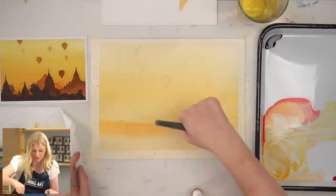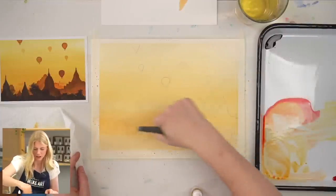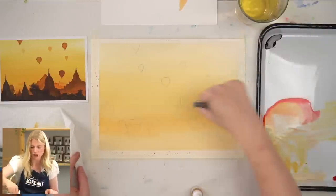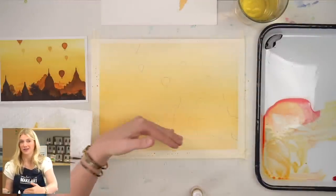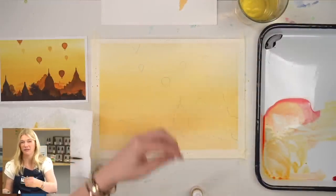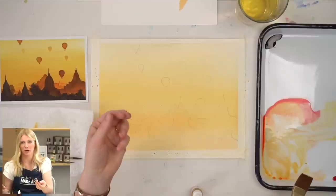Wet your paper first and then put that paint in and just kind of work it back and forth. Also pay attention to your brushes — if you're using a round six to try and get an even wash on a 9x12 paper, that's going to be rough. It's just the simple fact that this is a large sheet and that's a smaller brush.